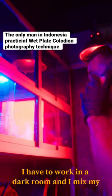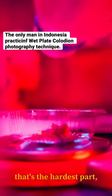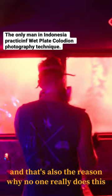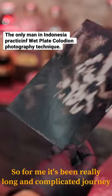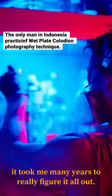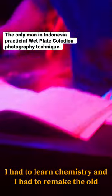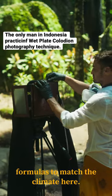I have to work in the darkroom and I mix my own chemical solutions before every shoot. That's the hardest part and that's also the reason why no one really does this in the tropics. For me, it's been a really long and complicated journey. I've failed many times and I was desperate. It took me many years to really figure it all out. I had to learn chemistry and I had to remake the old formulas to match the climate here.